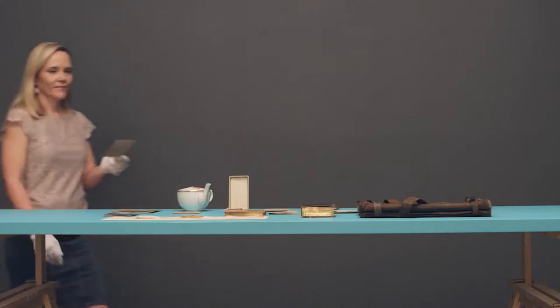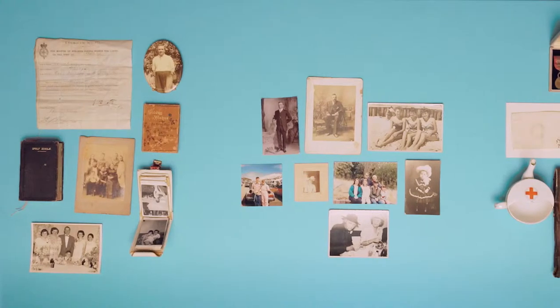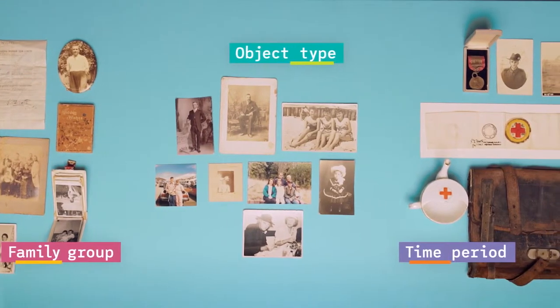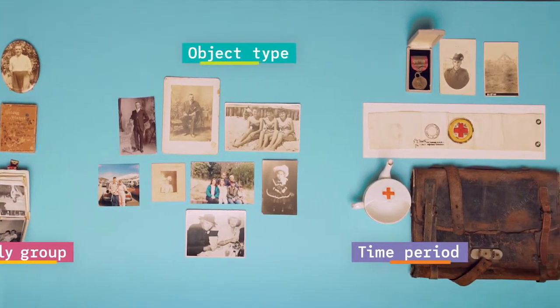Family collections can provide us with a strong personal connection to our history. The first step to caring for your collection is to sort it into logical groups. Doing so will help you identify what you have and reduces the risk of misplacing items.